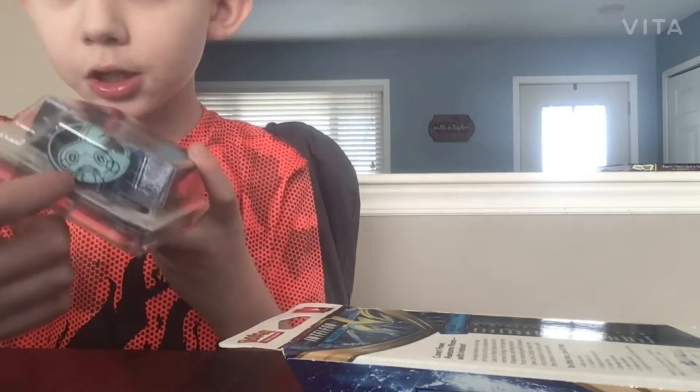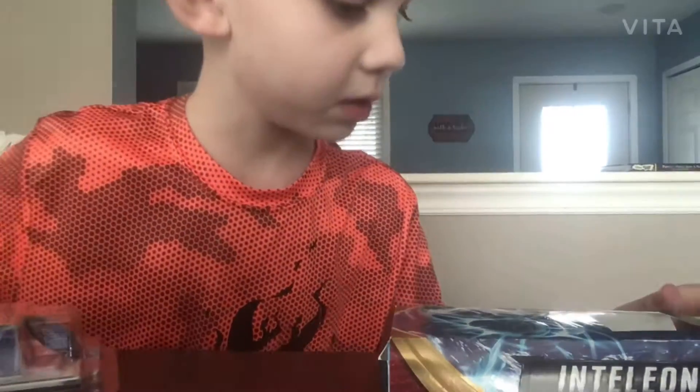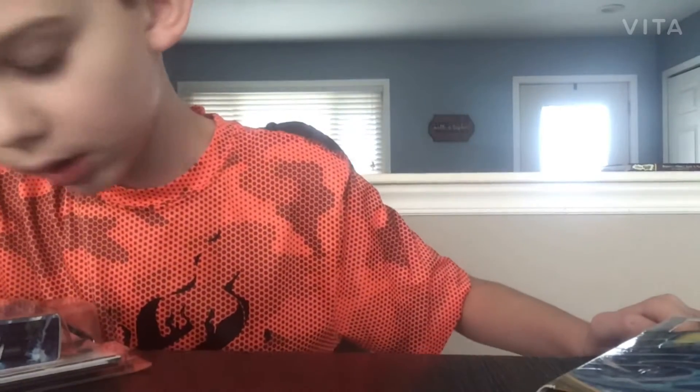We have this right here, which is the Pokemon — as you can see, we have the badge, or the metallic coin, as Pokemon likes to call it. What Pokemon is this? I don't know. Is that a Drizzile? I know it's not Inteleon. I think it's a Drizzile.